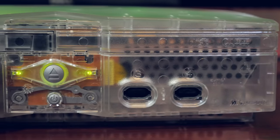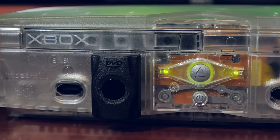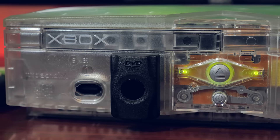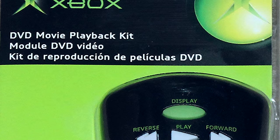If you were around back in the days of the original Xbox, you may remember the DVD playback kit — a small $20 add-on to the original Xbox that somehow magically enabled you to watch DVDs on the console.